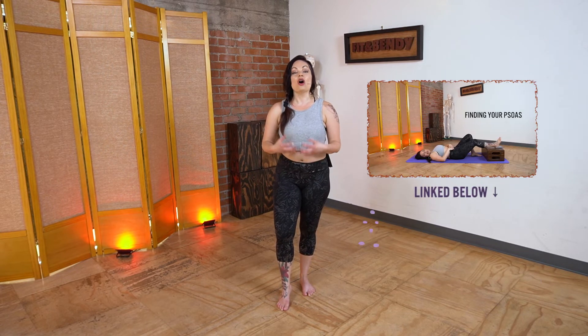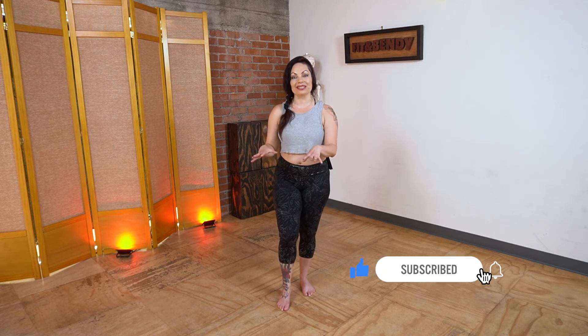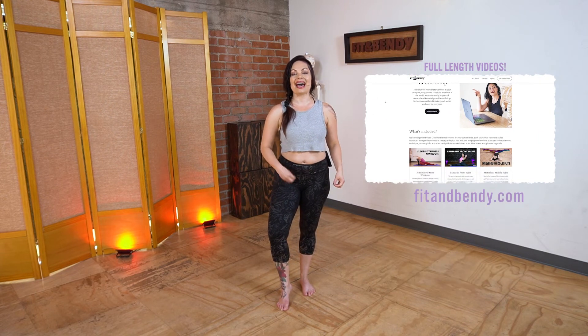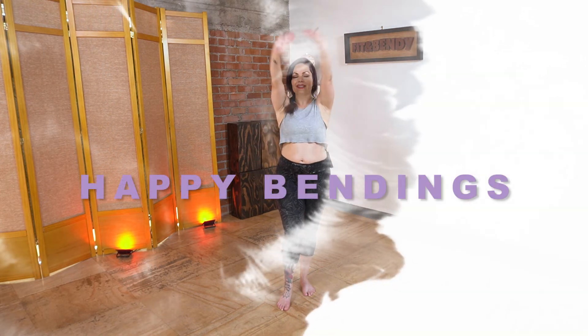I have another video all about how to find and make friends with your psoas and iliacus muscle — it is linked below. Please turn on your notifications so you can find out more about when I drop these sorts of juicy tidbits, and check out that video on the psoas to learn more about how to activate your deep hip flexors and balance out your pelvis muscles. Thank you so much for watching, and please like and subscribe. Happy bendings, everybody.